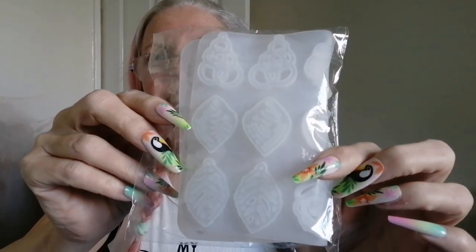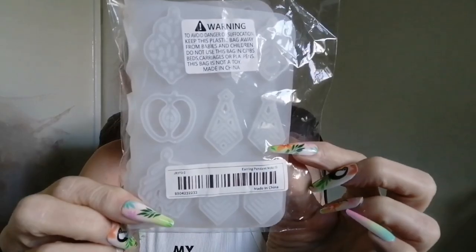I've got another mould and it is for earrings or pendants. There's apple shapes and leaf shapes and other fancy shapes in there. And that was £2.27.